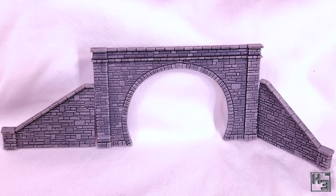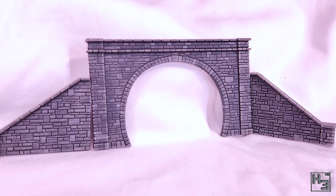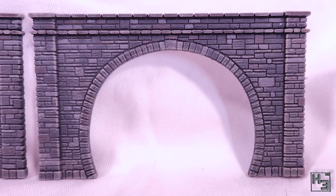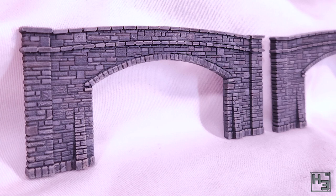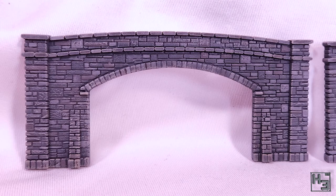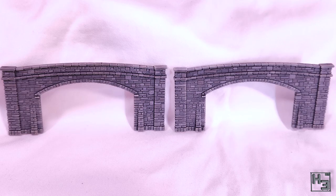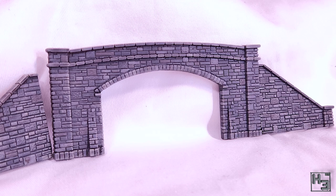I was tempted to airbrush or drybrush some black to represent soot, but I figured it was a better idea to leave that until I knew exactly where the tracks would be, in order to avoid misaligned soot. I've still not decided exactly where I'm going to put these tunnels on my railway, and I don't even know if I'll use the bridge. Initially I bought it thinking it would go in the centre where the two boards join, but I neglected the fact that I have three tracks there and the tunnel will only fit across two. I will be doing additional weathering once the portals are in place so they can be blended in with the surrounding scenery.